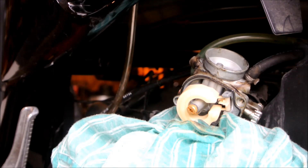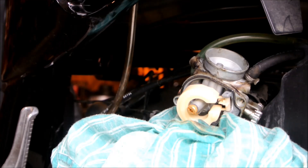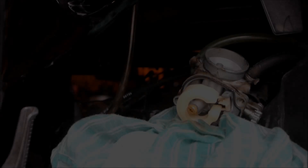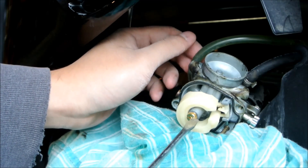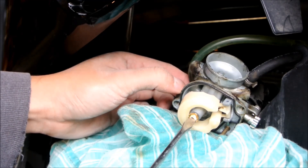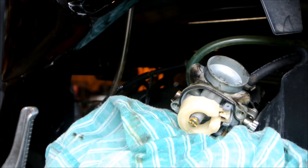Most people suggest starting off with a 63 main jet. I have a 62 main jet here and we'll give that a try. If you're running an open filter or no filter at all for race applications, you probably need even more fuel. Just snug is good — do not over-tighten, as these are brass jets and they will get crushed if you go too tight. The stock jet wasn't that tight in the first place, so just snug is fine.